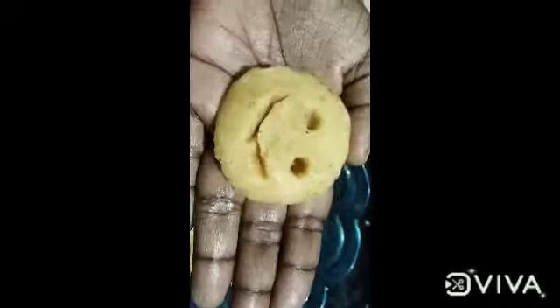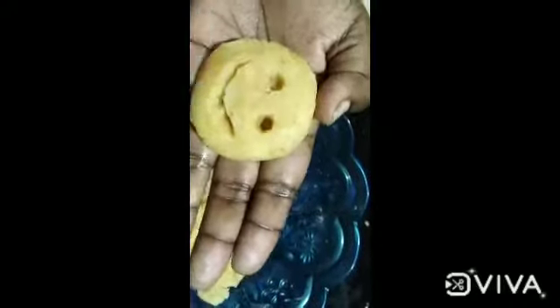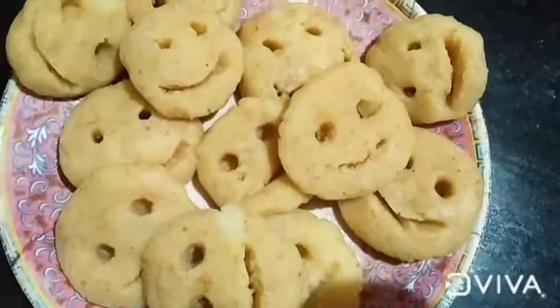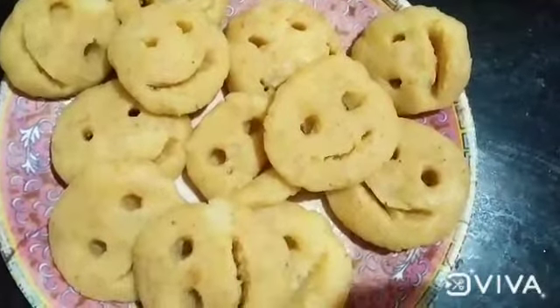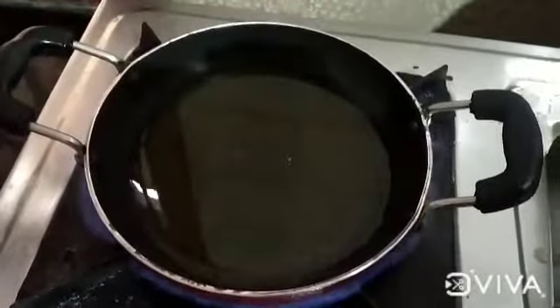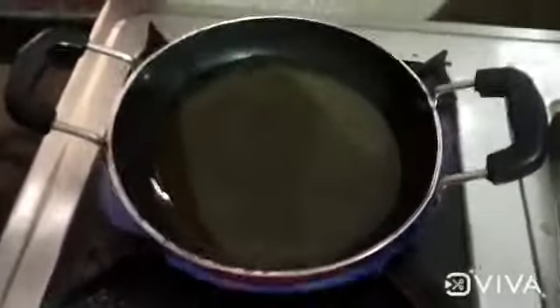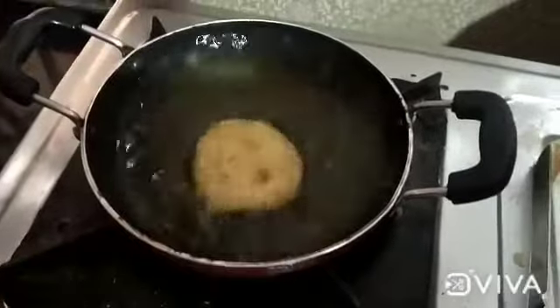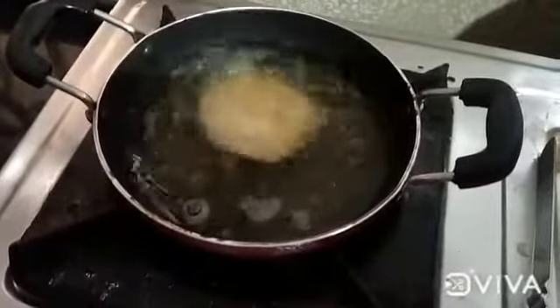We add oil to the cutlets — about 1 cup of oil. Now we add the potato smileys to the cutlets and fry them.